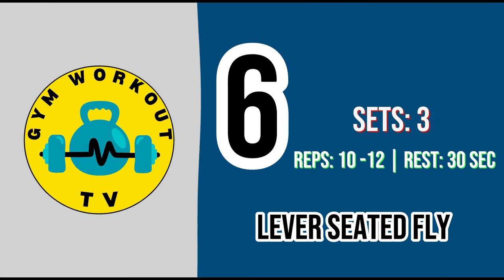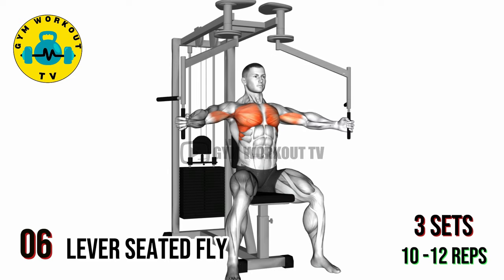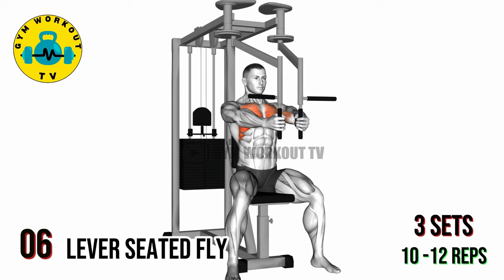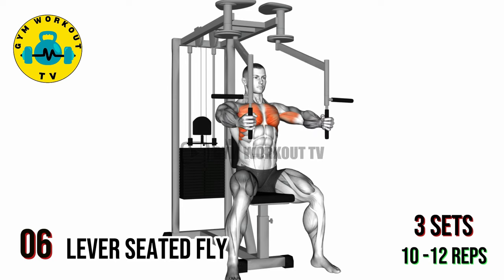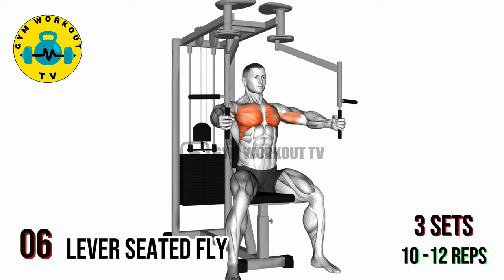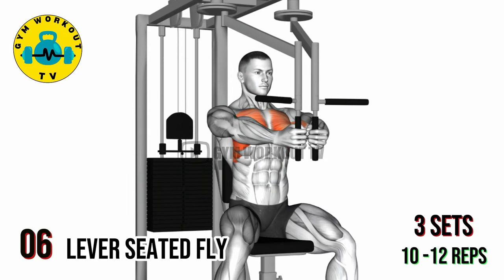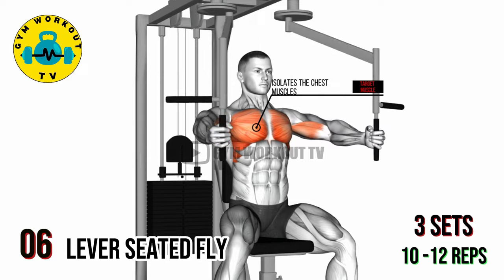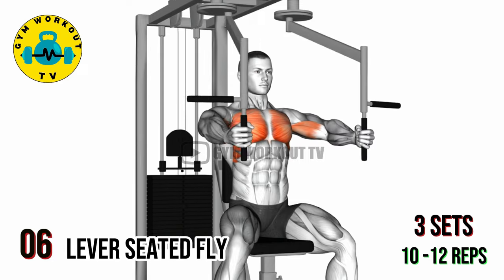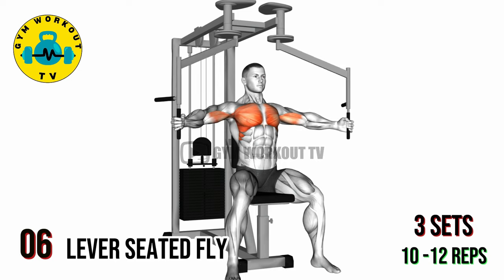Last chest exercise: lever seated fly. Sit on a lever fly machine with your back against the pad and grasp the handles. Keep a slight bend in your elbows and open your arms wide until you feel a stretch in your chest. Contract your chest muscles to bring the handles back together in front of you. This exercise isolates the chest muscles and provides a deep stretch. Perform three sets of 10 to 12 reps per set.